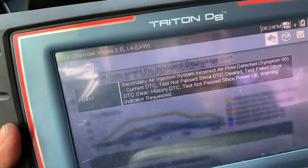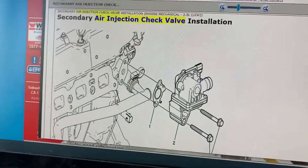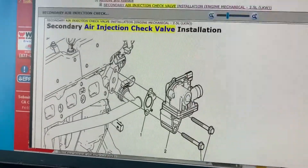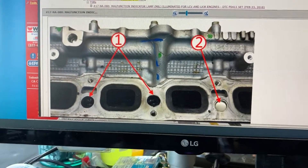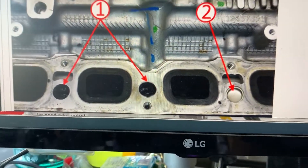Just go ahead and clear it and you should be okay. Here's the check valve that I replaced. And this is where you're cleaning the port.